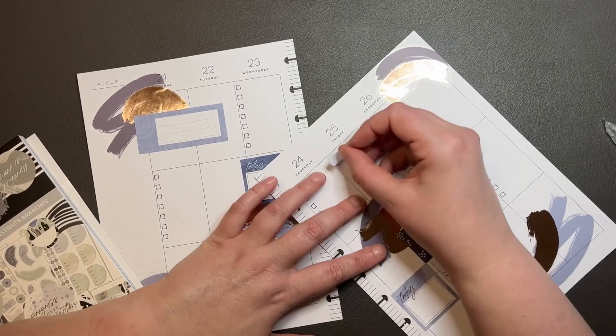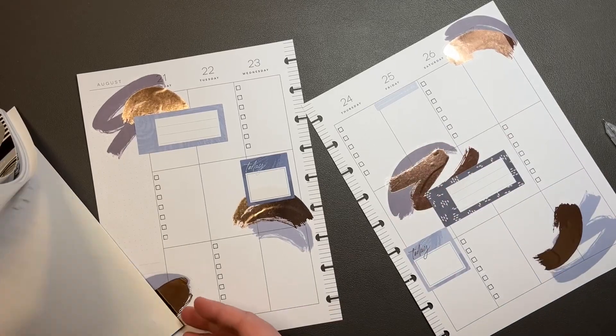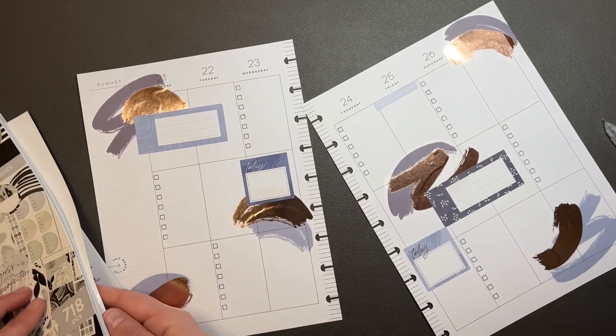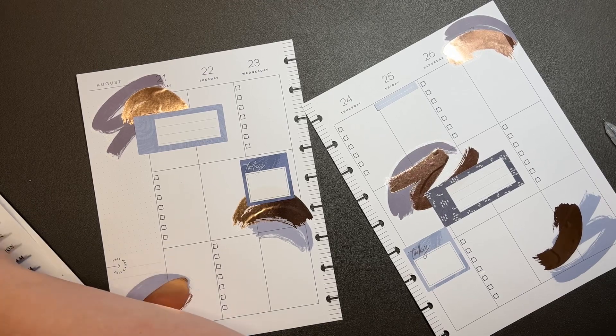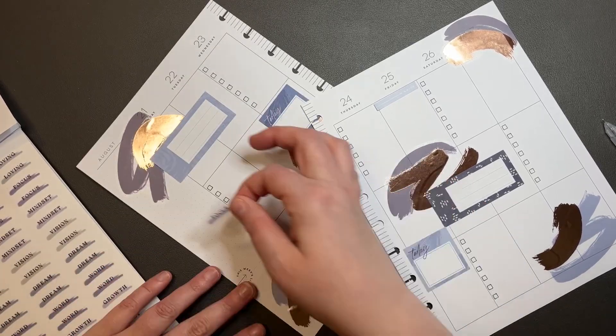I'm going to put one of these noted stickers up here. I'm just going to put it over here.